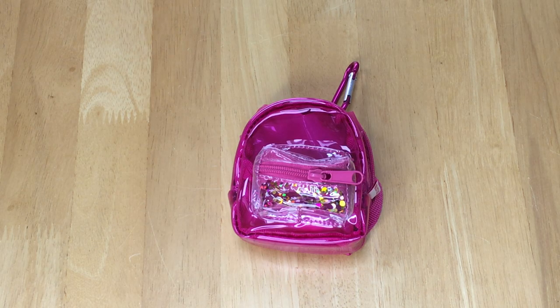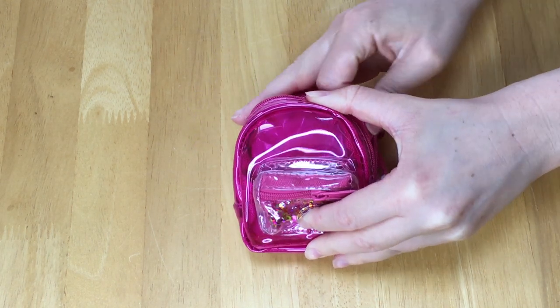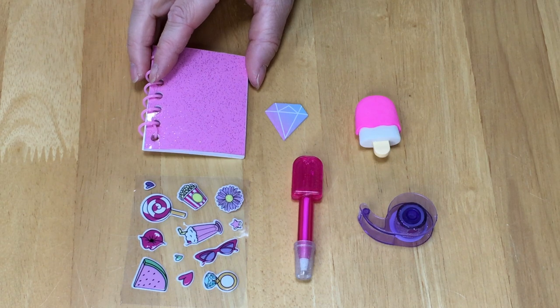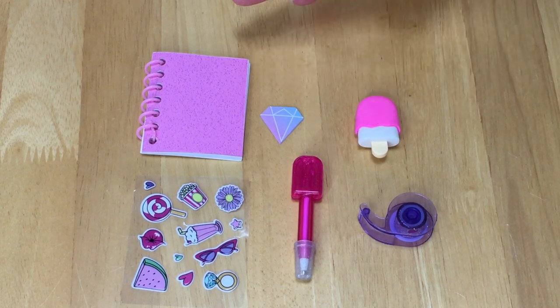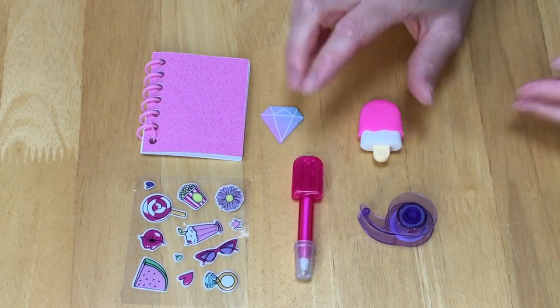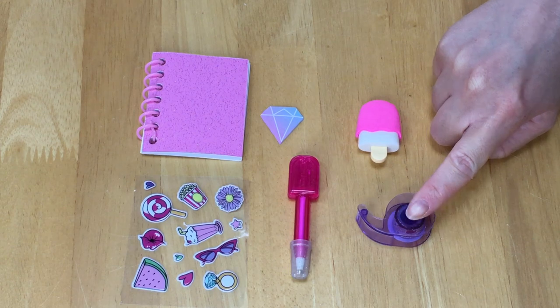This backpack is styled differently from the others since it's clear and you're able to see the different accessories inside. There are some sequins at the front pocket and that's clear as well. Since the backpack is pink, a lot of the different accessories are pink to match it too. The spiral notebook is pink with a glitter finish. We also have a notepad themed to a diamond, an ice cream cone eraser also in pink where you can remove the different sections — separated into three pieces. There's also a pen themed to an ice cream, a sticker sheet, and a piece of tape.